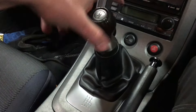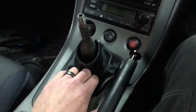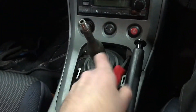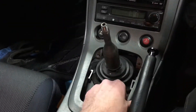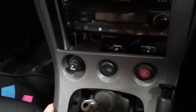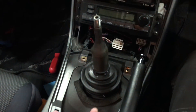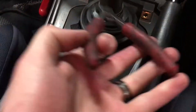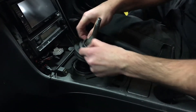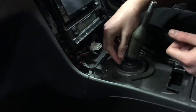It's a brand new OEM shift knob, brand new OEM shift boot — thanks to Nick Prah. We're gonna clip these guys. Just need to cut these two zip ties and take this boot off. Just kind of pop this out.